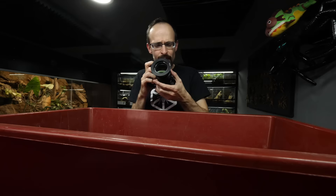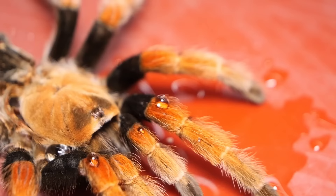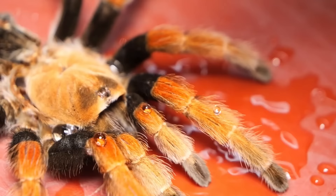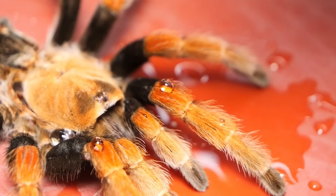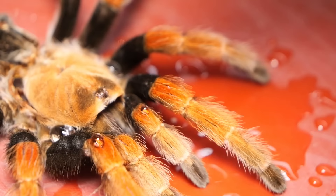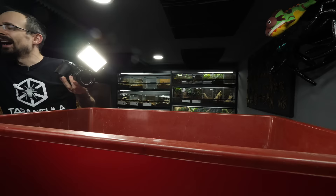You know what? I should do a slow motion of that. But I need a bit more light. This will be enough. Okay, let's go. Hopefully we could see what is happening. Oh man, this slow motion is awesome. You can see how basically drops are breaking into smaller drops when they strike hairs on the legs. That was amazing.